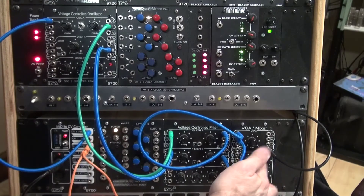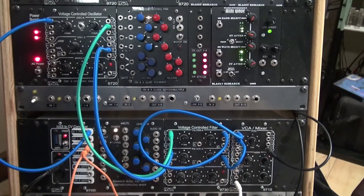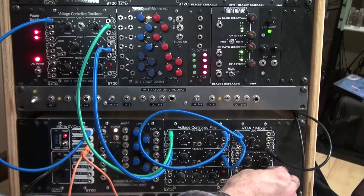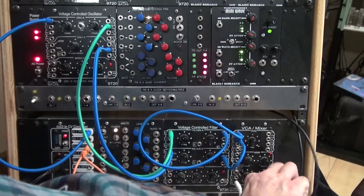This gate is controlling the sound by this ADSR over here, so you can turn the attack up, you can turn the release up so that it lingers. You can make it repeat. There's an indicator light there that you can't see because the patch cable is covering it up.